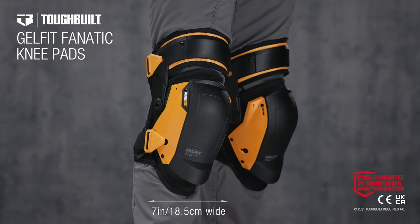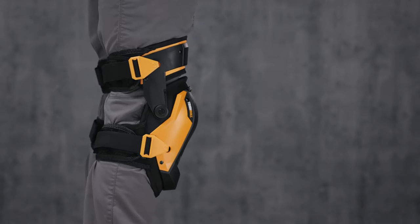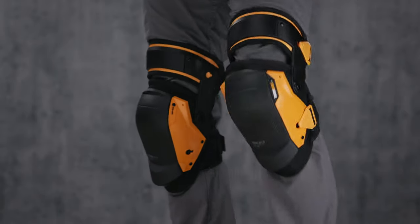These are the TuffBilt GelFit Fanatic Knee Pads, boasting superior craftsmanship and rugged construction, giving you added muscle for the ultimate stability and side-to-side agility to get the job done.